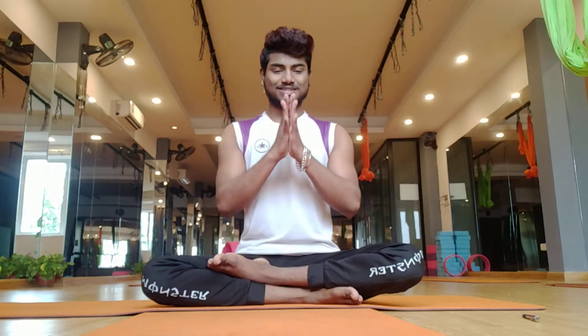Hello, Namaskar. Master Viji here. Today we are going to see Ustrasana — the English name is camel pose.